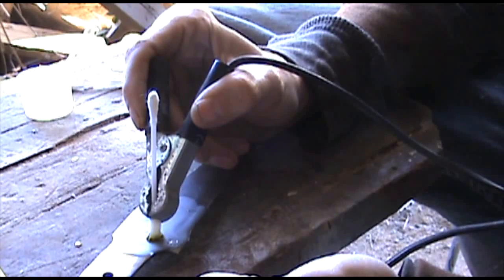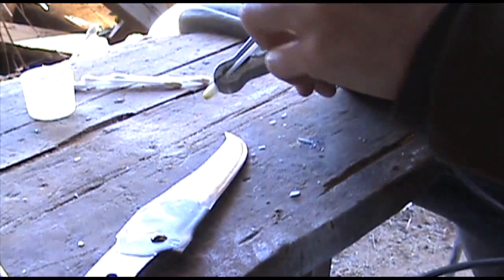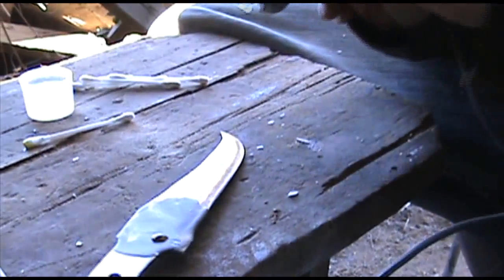Depending on how strong your battery charger is — I got mine set really low. The lower the setting, the better for you.